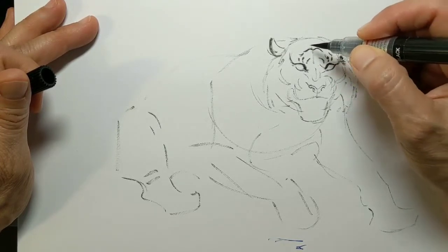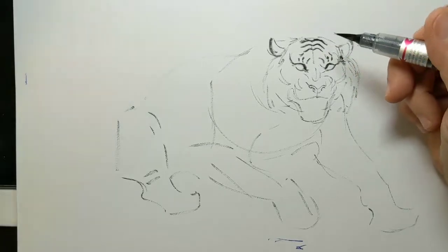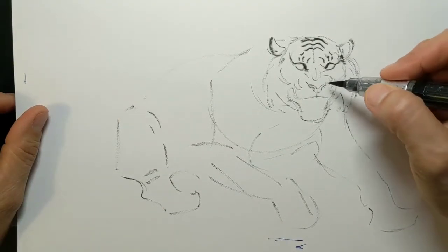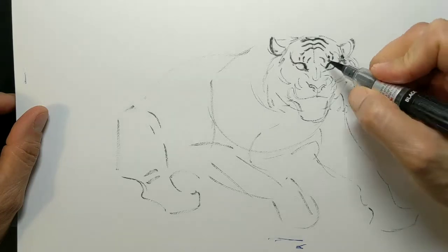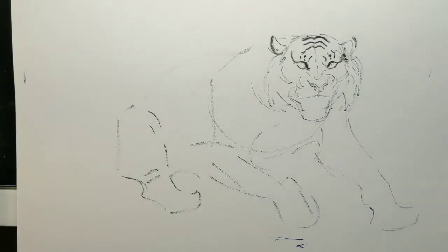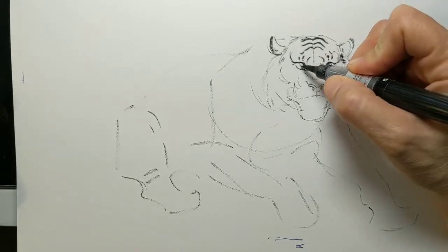Now we're building that form — the shape of that forehead and the top of the head — drawing back some of that hair because it's all flared up. I'm trying to get the hairs on the pen to group together, especially around the eye. Tigers and big cats like lions have oval eye pupils — they do not have slits like house cats.